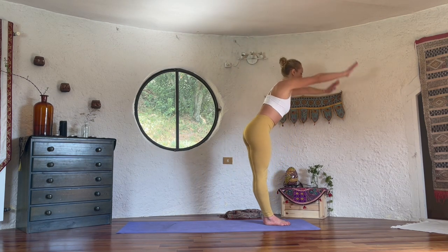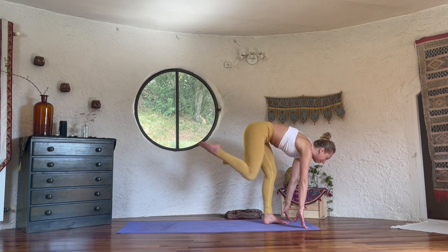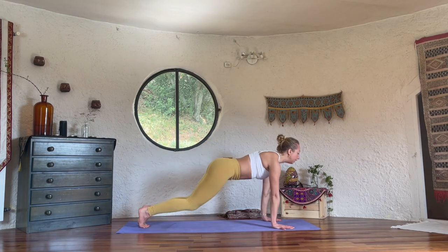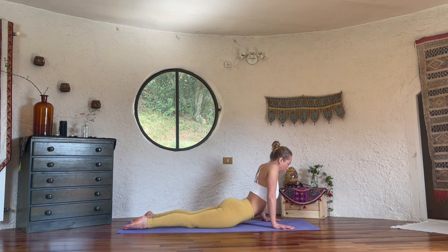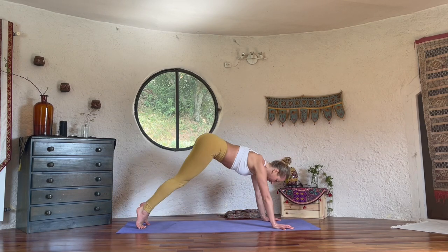Exhale, we fold forward — you may bend the knees. Inhale, step the right foot back, lower the knee, lift the chest. Exhale, lower the knees and lower down. Cobra, inhale. Now here you can lift the chest higher, roll the shoulders behind. Exhale, push forward, downward dog.